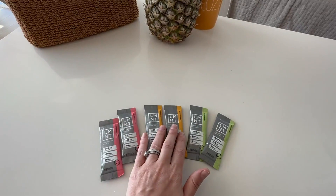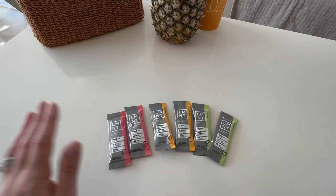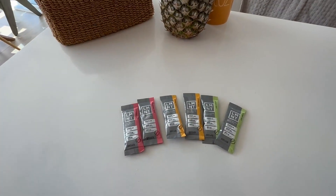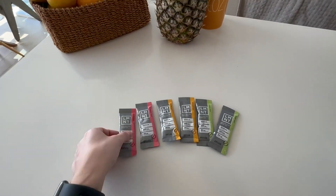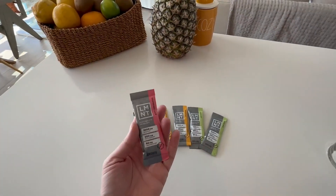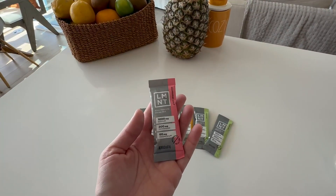The taste is light. It doesn't feel forced, which I love. Of course, this is still salt water, so you can't expect it to taste like Sprite, but it doesn't taste as bad as other brands that we have tried.